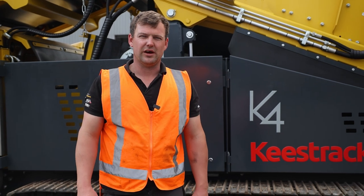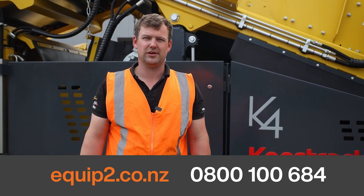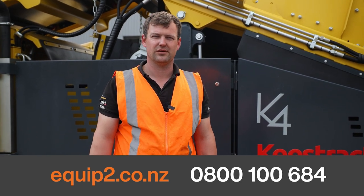So that's how you unfold the Keystrak K4 scalping screen. If you want to see more videos like this, please visit our website Equip2.com.